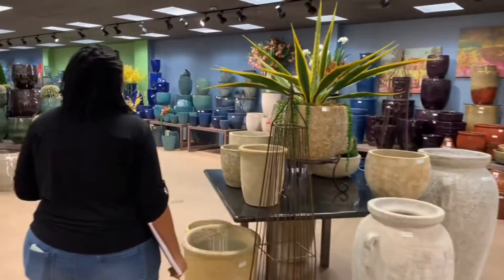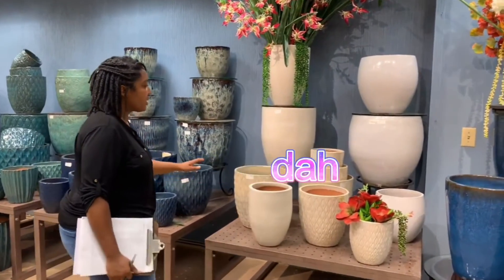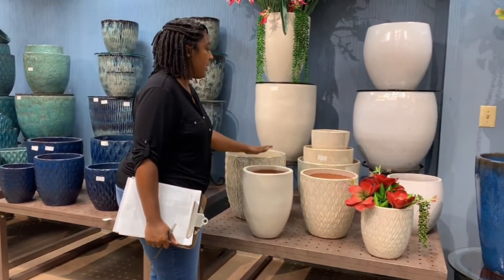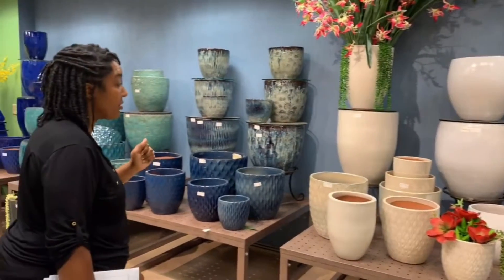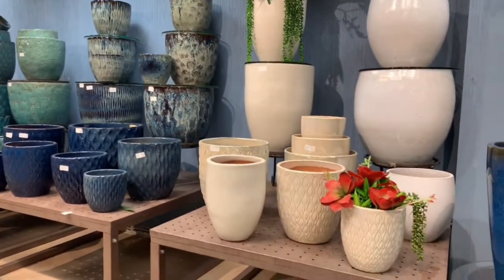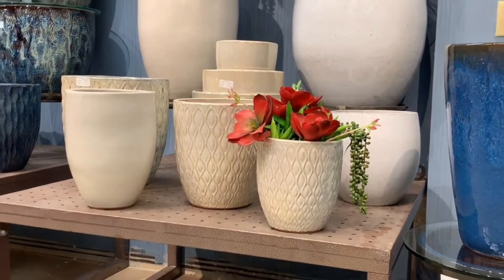Now we'll move into the Veranda line. For Veranda, we have white pots and we have pearl white. Some of the pearl white is being discontinued, but we still have a lot in stock. It just depends on the texture of the pot — we wanted to make sure it was a stable color we could produce. So in this particular pot it comes out well. We do have some offerings of pearl white still left, but it's limited in white and pearl white in Veranda. We have more white available in our Season slide.